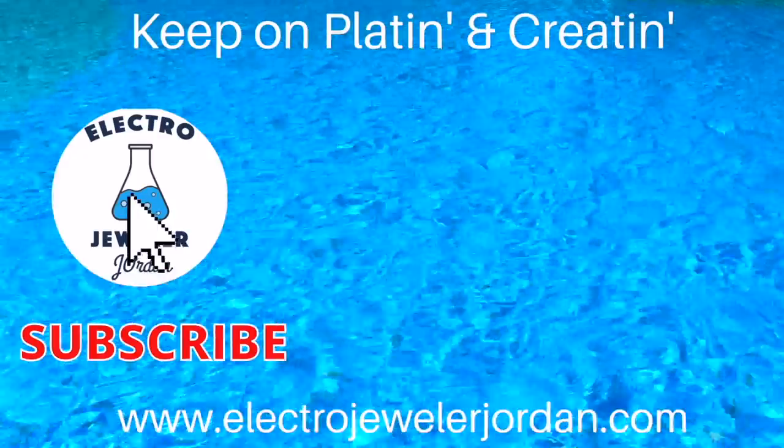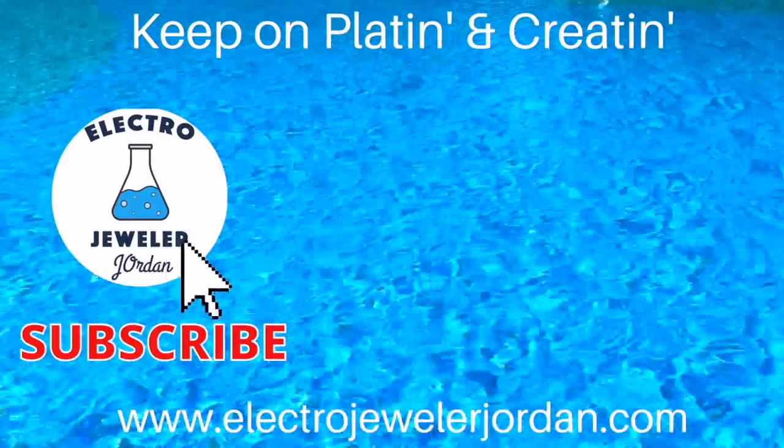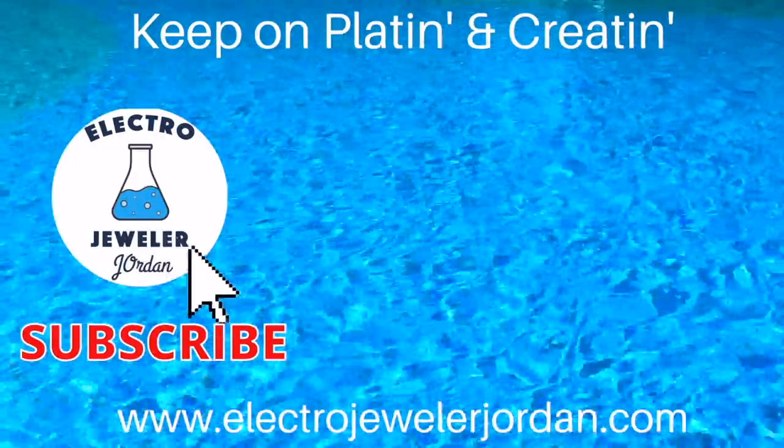I have other videos on gem drilling, lapidary, jewelry techniques, and electroform. Please like and subscribe. See you in the next video and keep on latent and creating.